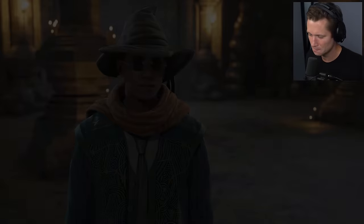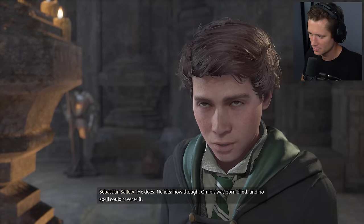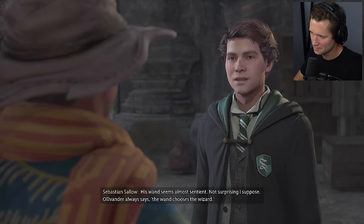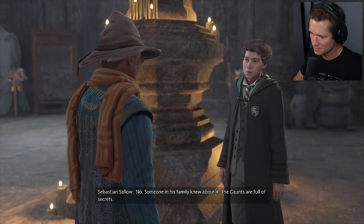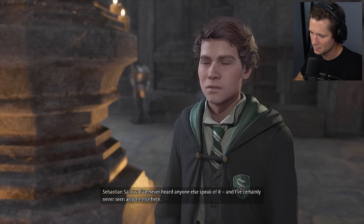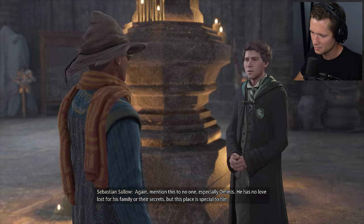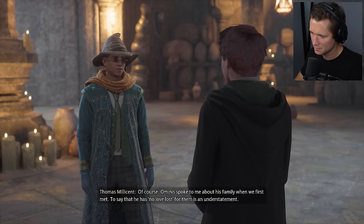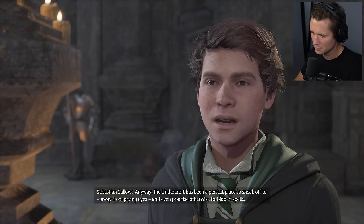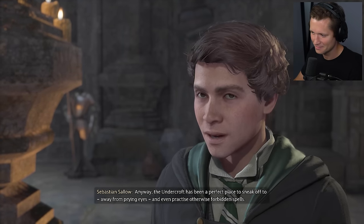There's a secret passage just here — it's well disguised. This is cool — a little vanishing cabinet action. How did you find this place? My friend Ominis Gaunt. He named it the Undercroft. We used to play gobstones here all the time, with my sister Anne. She loved that infernal game. What I wouldn't give to lose to her again. I swore to Ominis I would safeguard this place, so please keep this between us. He never confides in anyone, but he's trusted me since the day we met.